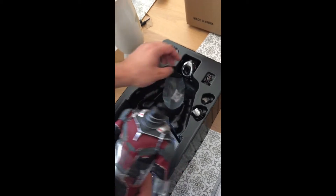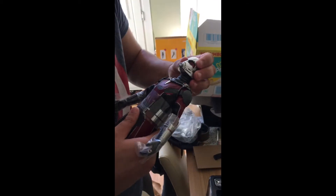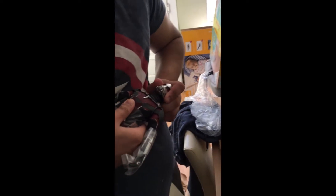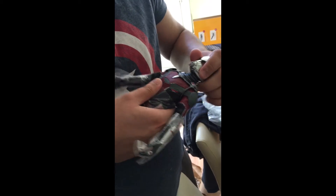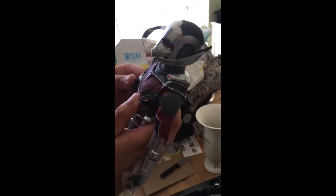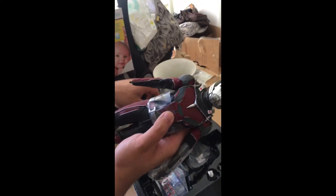The head scope just fell off straight away as you can see there. I'm not sure nothing's wrong with it. Yeah, nothing's wrong. I'll take these off to get rid of these bits here.